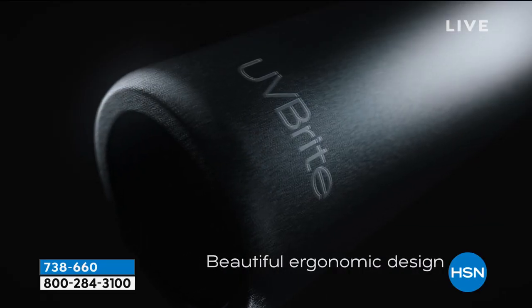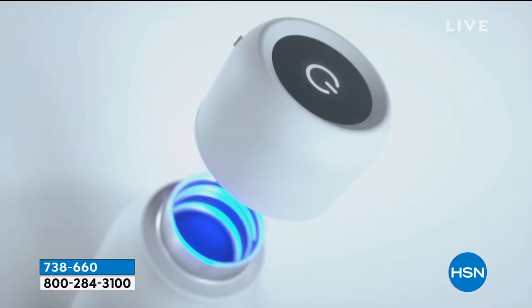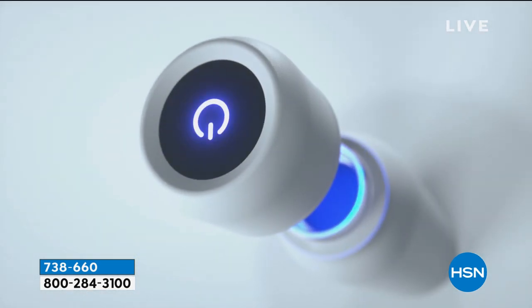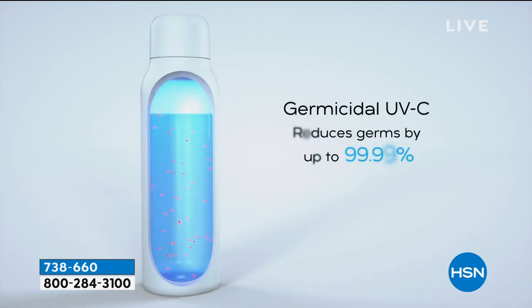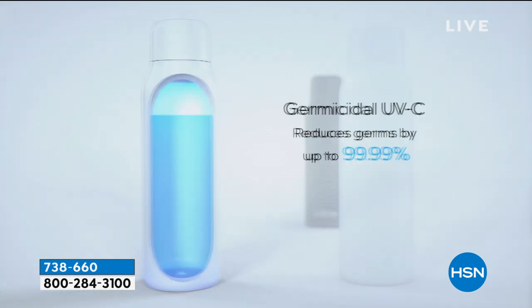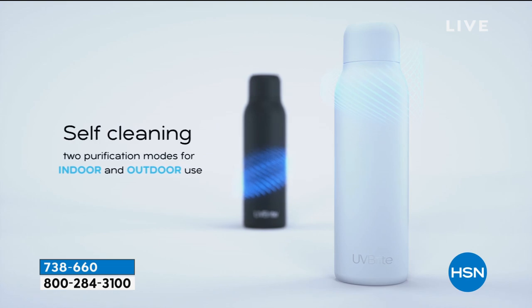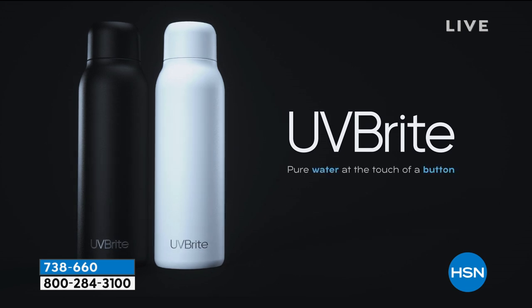As mentioned, it's thermally insulated — cold water stays cold for up to 12 hours and hot water stays hot for up to 6 hours. That 20 ounces is the perfect size: not so big you won't carry it, not so small it won't help you hit your water goals. On Facebook Live, viewers are asking how the UV works. Jacqueline explains: it reduces up to 99.99% of bacteria and also cleans the bottle — the same sterilization technology used in hospitals.